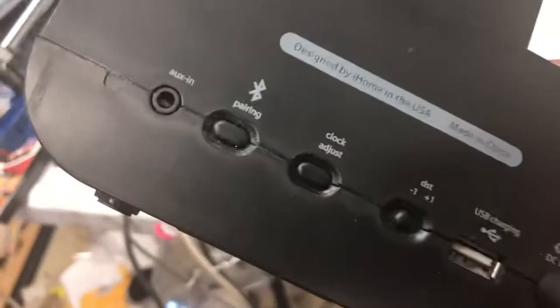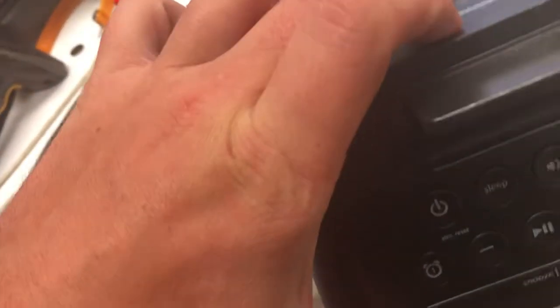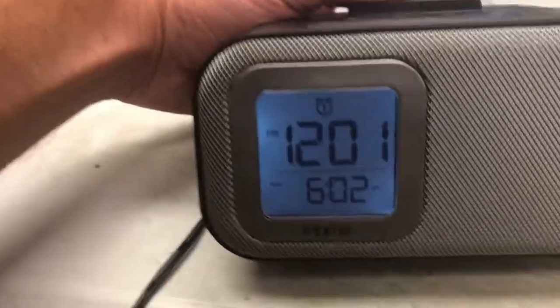On the back, it says clock adjust. There's also daylight savings plus or minus, and that's Bluetooth pairing. We want to do a clock adjust, so I'm going to put my finger on that button and you're going to see something happen on the screen.